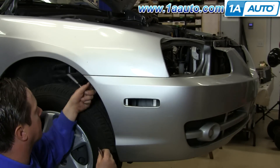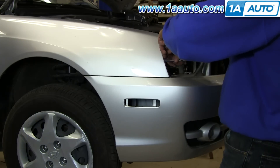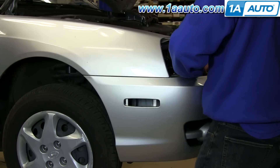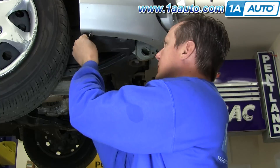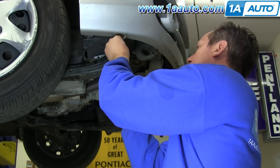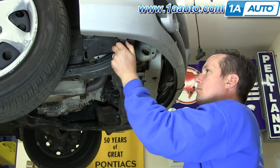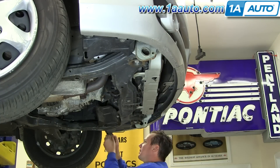We'll use a Phillips screwdriver and a 10-millimeter socket with a ratchet to get the clip out and remove those fasteners from each side. Up underneath, there are two fasteners on each side. They're the style that you pull the center out of and pull them down. A lot of times they're missing on cars, and these can be more difficult usually because there's usually sand gummed up in the works.